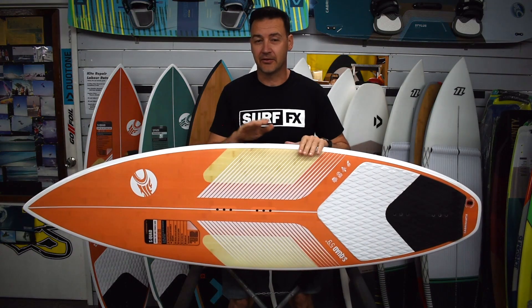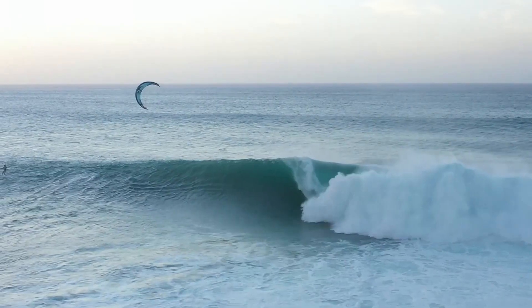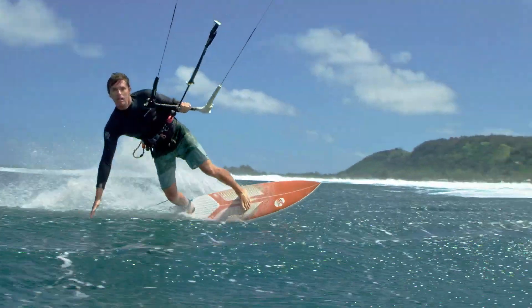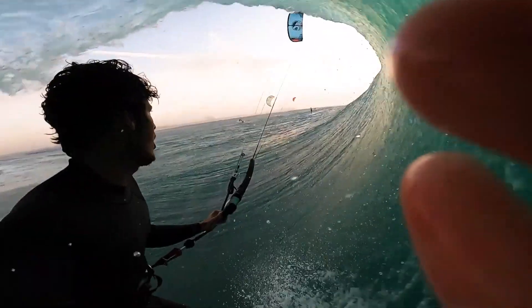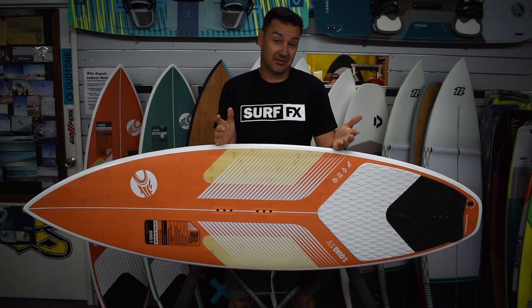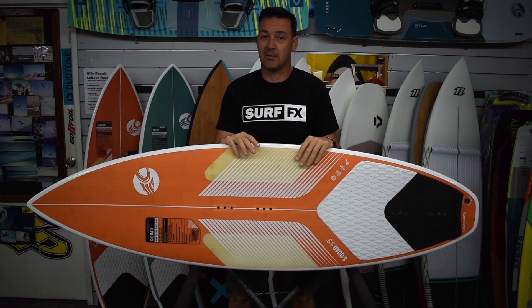Hey guys, John from SurfFX and we're having a look at the 2021 Cabrinha S-Quad. This has always been a popular board for us because it's just built to handle speed. It works well because it's designed in Hawaii — it's the big wave board — but for kiting you're riding pretty fast anyway.